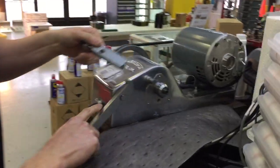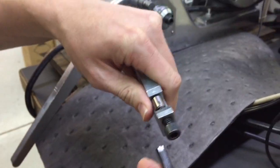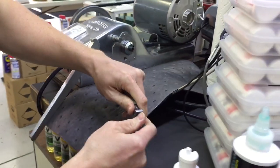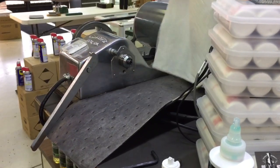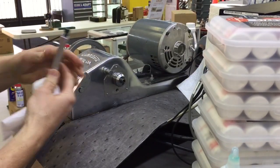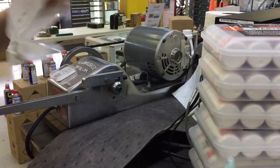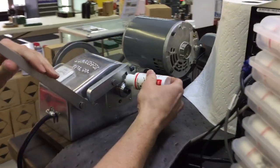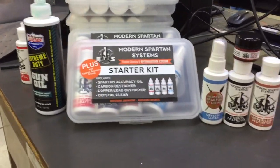But we'll just show you how much better Accuracy Oil is. There's our scar. Let's go ahead and rotate this bearing, clean off the excess, and now I'll do it with Accuracy Oil. All right, put on the pail.